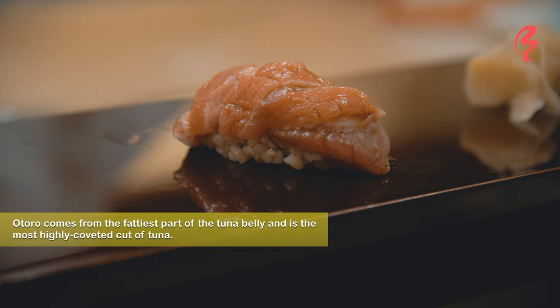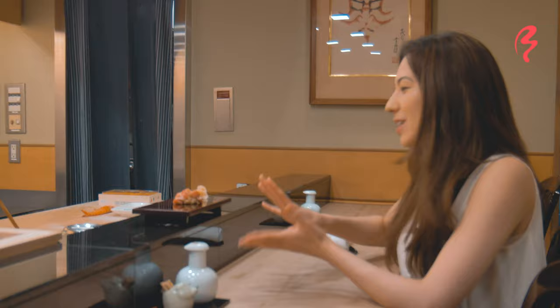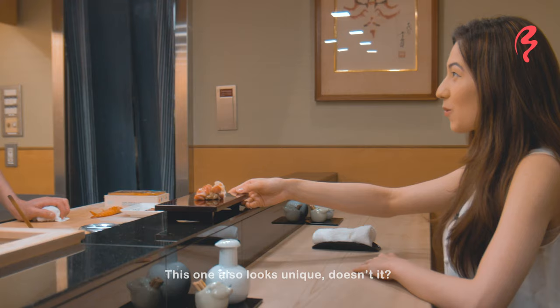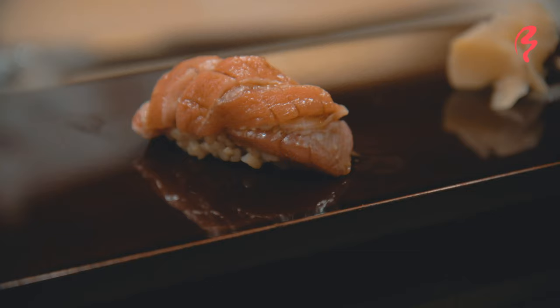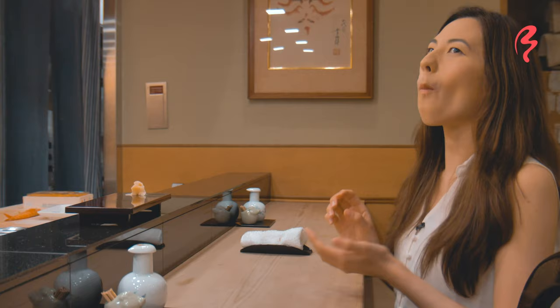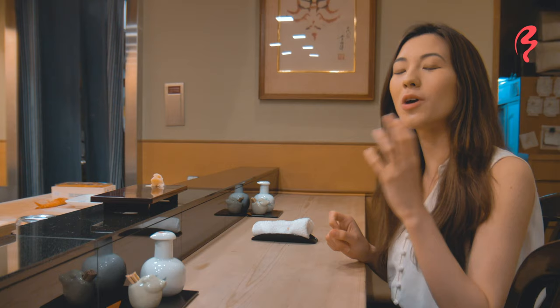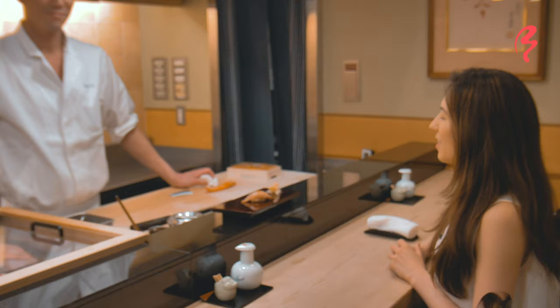Oh, that's really cool. This is the otoro tuna sushi and it looks really unlike anything I've ever seen before as well. And since it's the otoro, which is the fattier part of the tuna, it really melts in your mouth. You get a really nice, creamy taste of the fat, which brings out the flavor a whole lot more. I love that. That's very good.